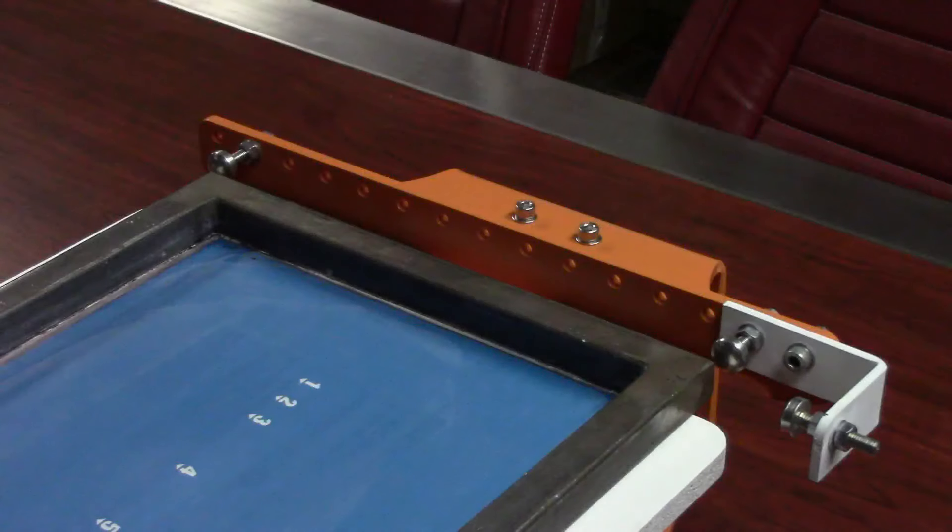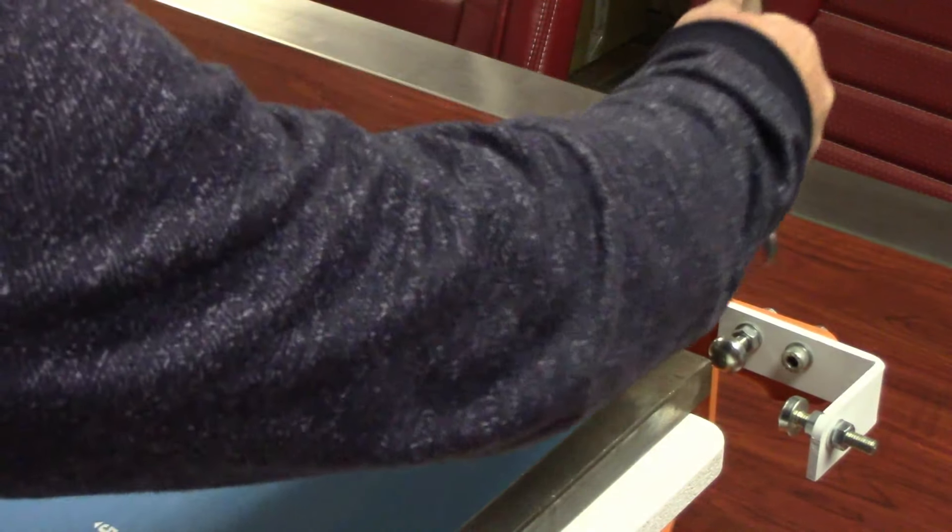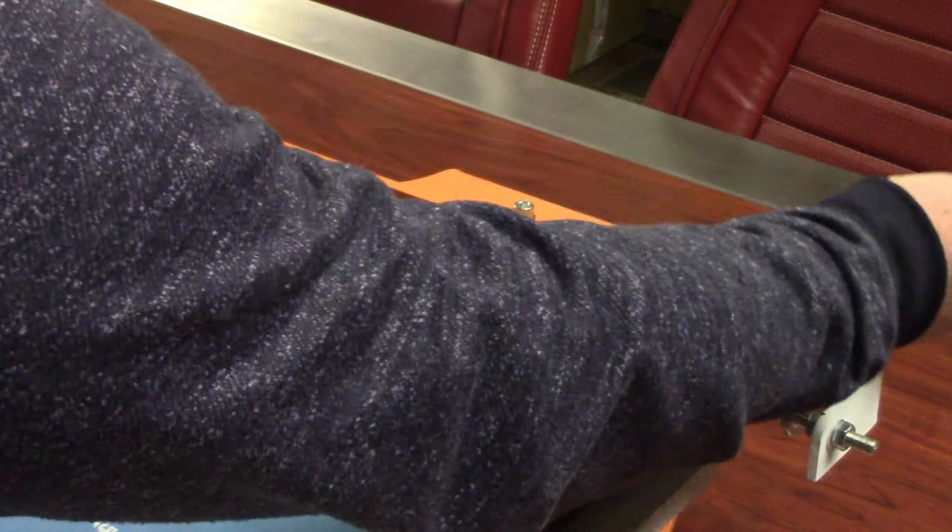Now we show you the setup using a smaller size screen. Loosen and remove the nuts holding the side registration bracket.